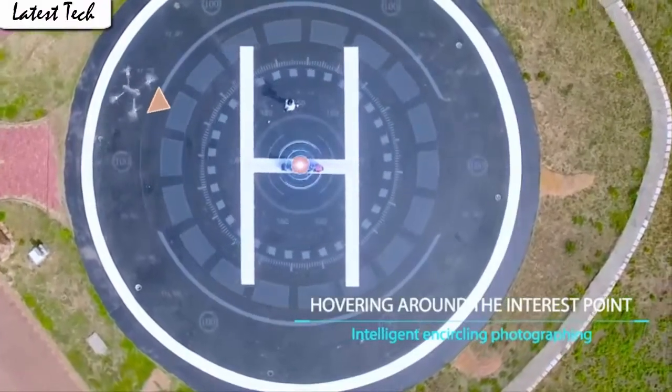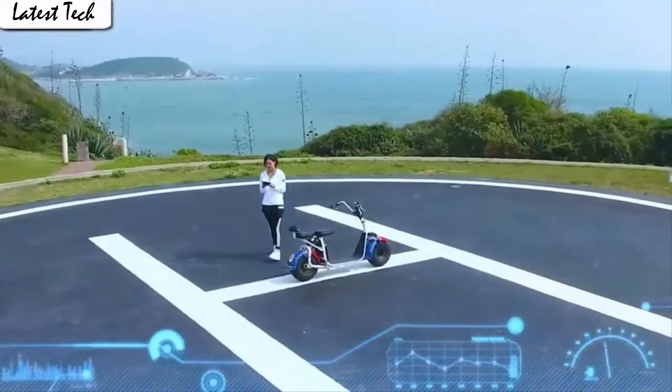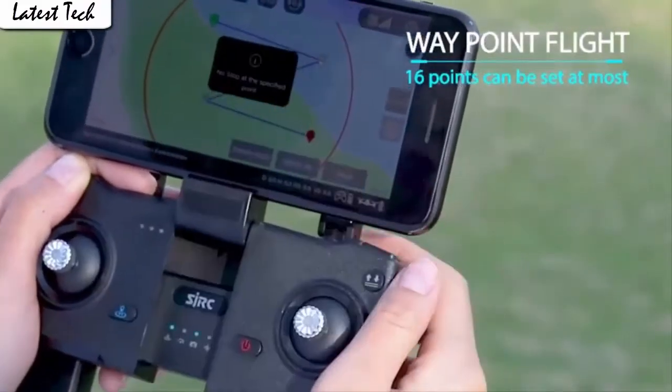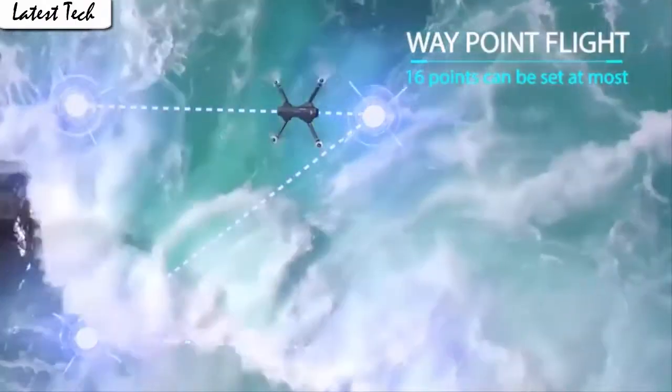The drone allows switching 3 speed modes: low, medium, and high speed. You could try switching different speed modes when the drone is in flight for more fun.